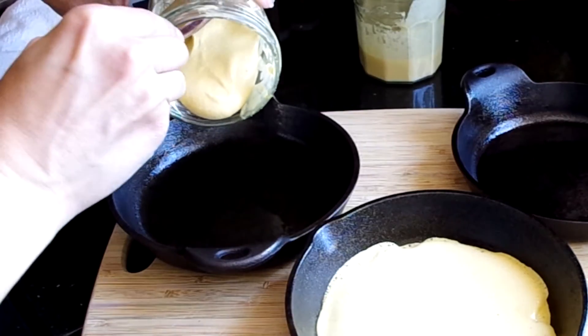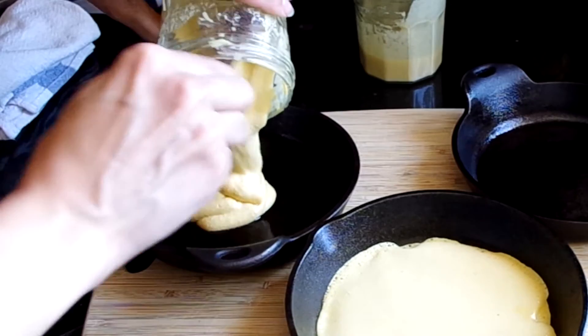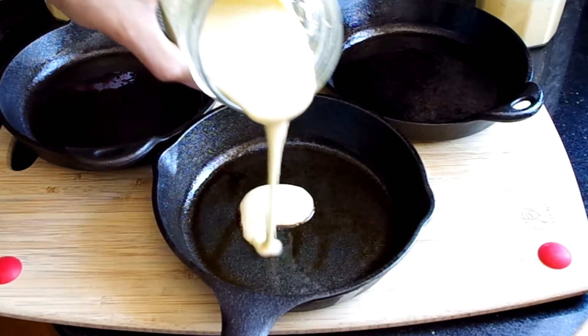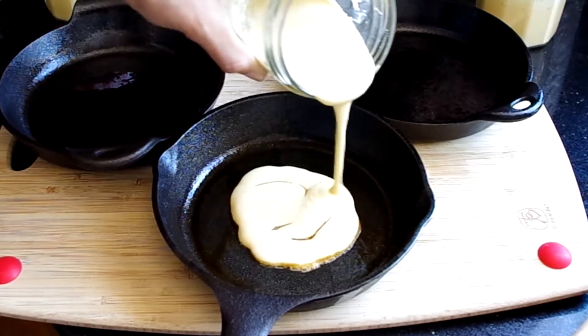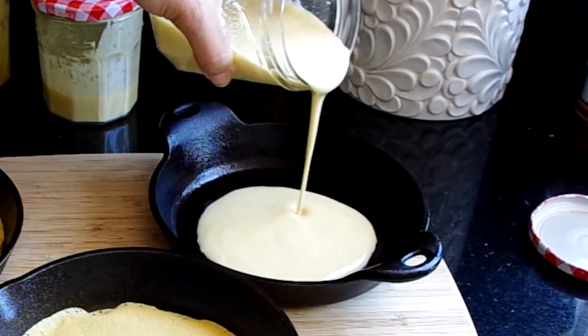I'm showing three approaches to Socca: a thick batter to attempt a pancake-like consistency using less water; regular batter using a one-to-one ratio of water to flour; and a thin batter using a touch more water than the regular batter.